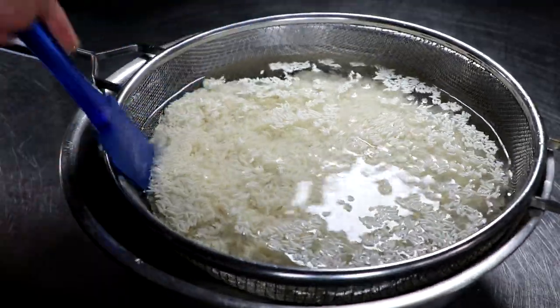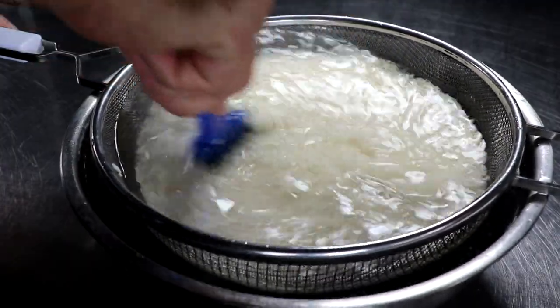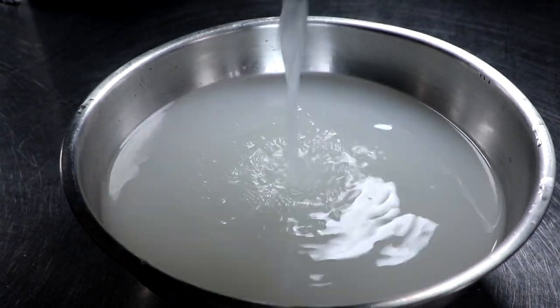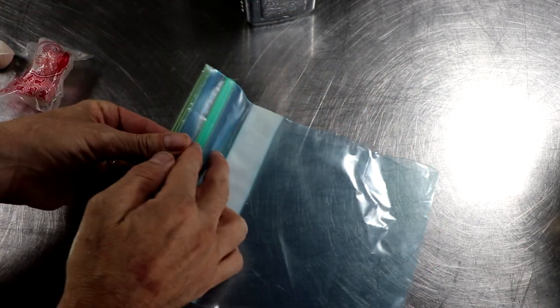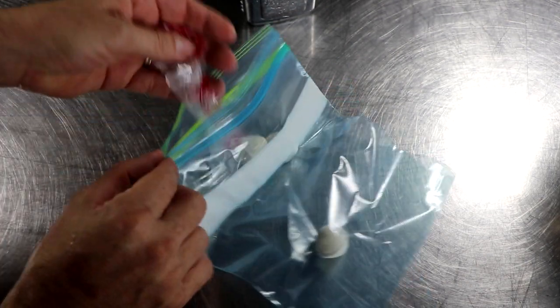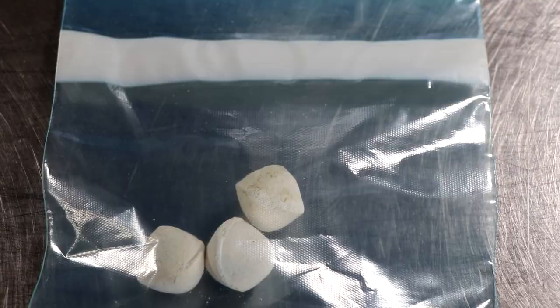Either way you do it, you want to wash your rice really well until the water runs clear — this process sometimes takes a while. Then I'm going to go ahead and crunch up these Shanghai yeast balls. You need something to convert the starch into sugar, otherwise it just doesn't work. You can't just add brewer's yeast or bread yeast; something has to convert it, and that's what that mold is for.